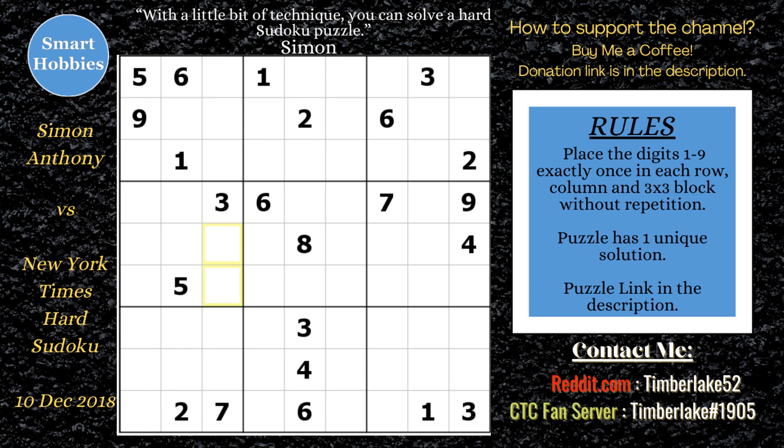The first thing Simon marked was some threes in block six — there are only two spots for a three right there. After marking these threes, he saw the ones coming across rows one and three in column eight, so he was able to solve for one in row two, column nine. Then he noticed the ones and threes now form a hidden pair, meaning they can only be in those two spots, so you can eliminate any other candidates from those two cells. That's really powerful, and hidden pairs are very common in a New York Times hard Sudoku.